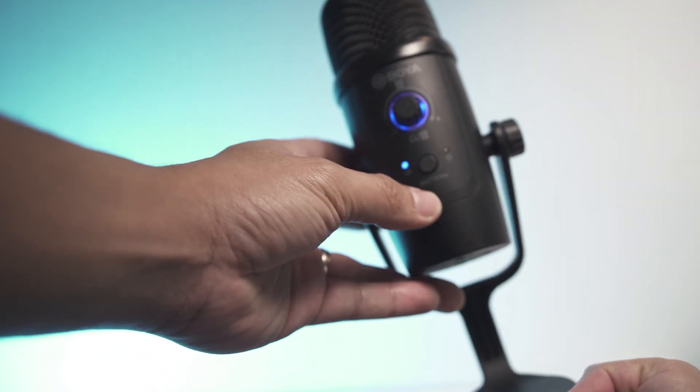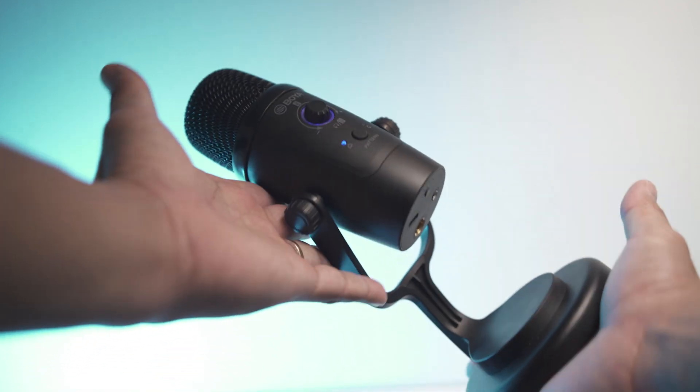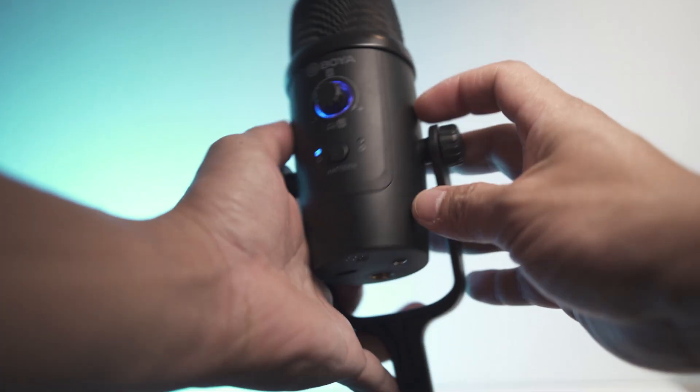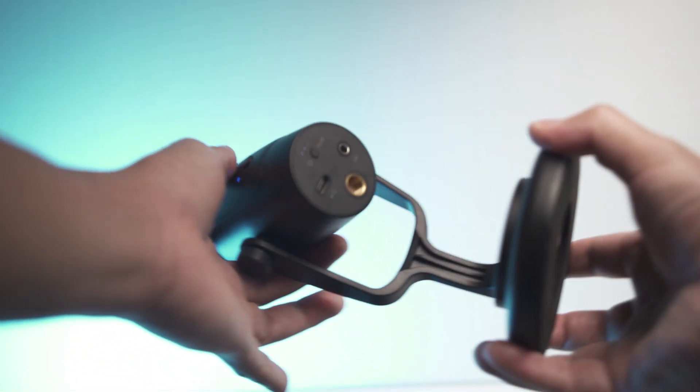The last thing to talk about regarding the BY-PM500W is the build quality. This thing is not built cheap — it's built like a tank. It doesn't look like a cheap microphone; it really feels competitive in terms of build quality. It almost looks like a Blue Yeti. It's not exactly that level, but it's very close and you're not paying the same price. Plus, the Blue Yeti doesn't have wireless capabilities. The body is not hollow, it's made out of good plastic, and the base is really solid metal which gives it weight so it won't tip over. The base is also padded with foam to prevent slipping.